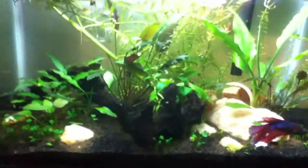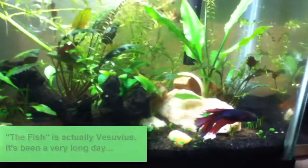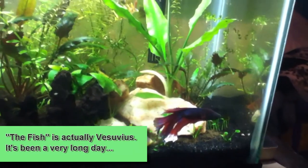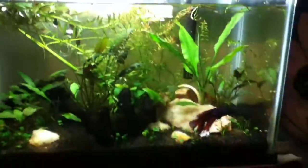The five gallon, even though the water level is really low, it could definitely use a water change or at least a gravel vac. But the fish — the betta is doing well. The plants are growing like mad. There's some nice pink tips on the Ludwigia.